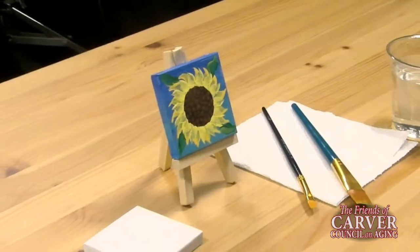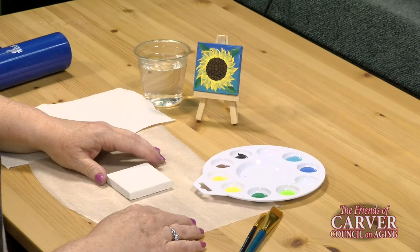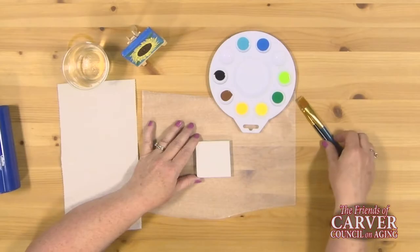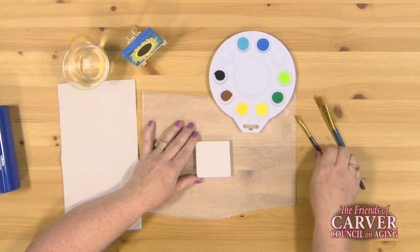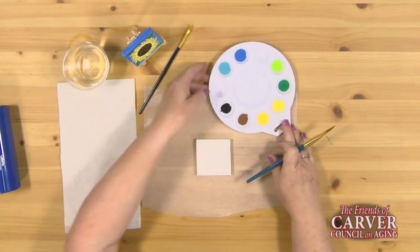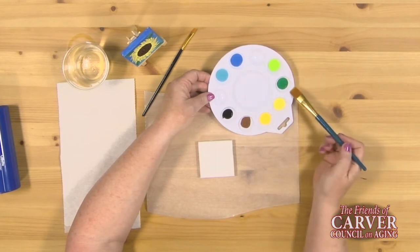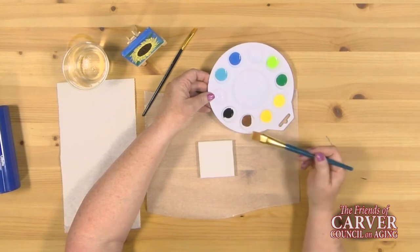I'm making a sunflower mini canvas, which can be purchased at Walmart, Dollar General, or even online. I'm going to start off using a medium flat brush and saving a small flat brush for the detail work. I've got the colors out in my palette: a light blue and a dark blue, light green, dark green, light yellow, dark yellow, a black and a brown.